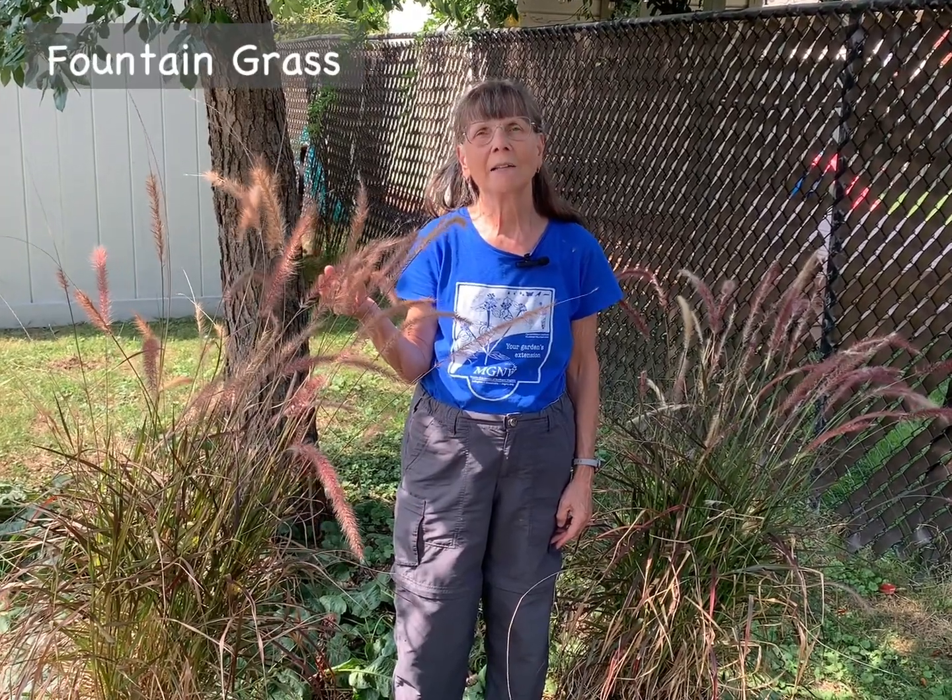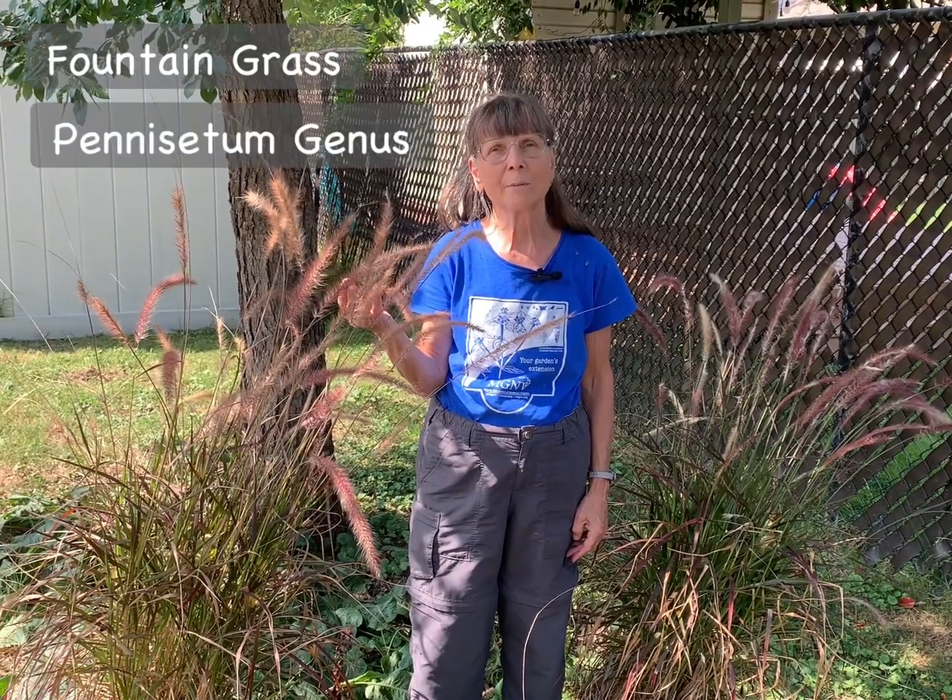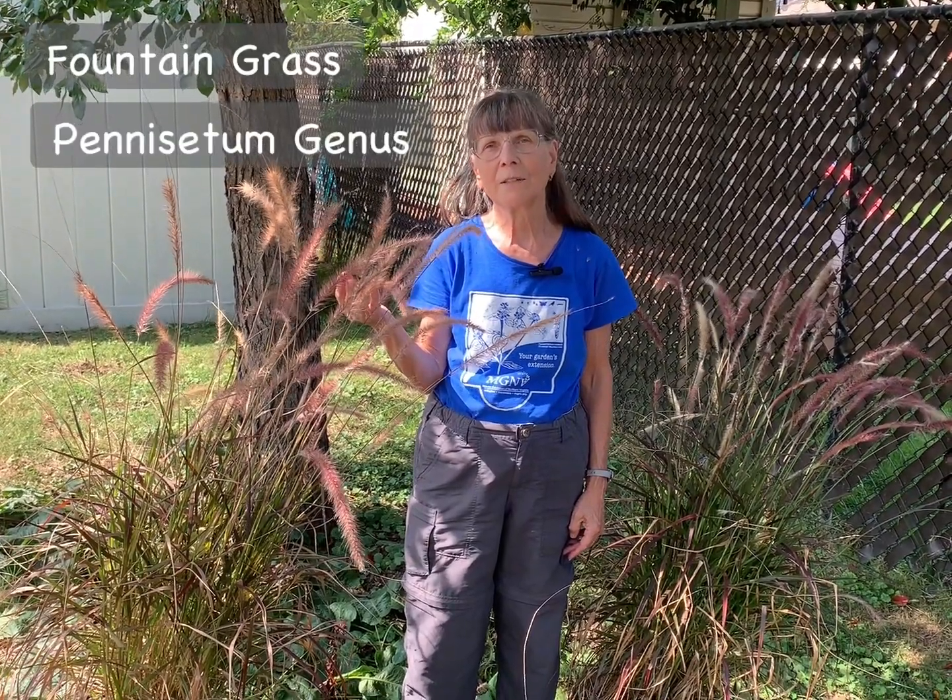Hi, I'm Elaine Mills with Master Gardeners of Northern Virginia, here today to talk about fountain grass, a highly popular, very ornamental group of plants in the Pennisetum genus that are now designated as invasive in Virginia, Maryland, and the District of Columbia.